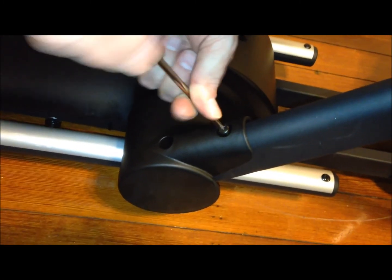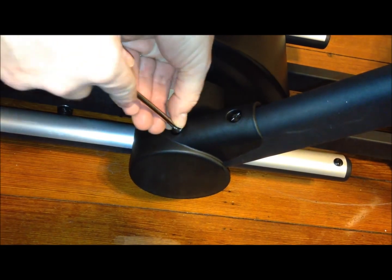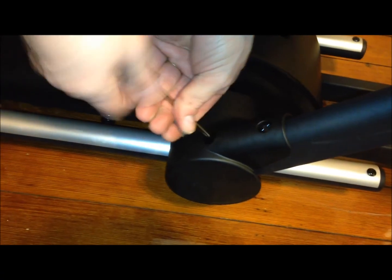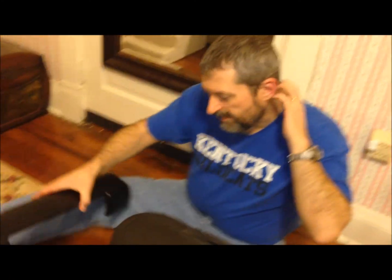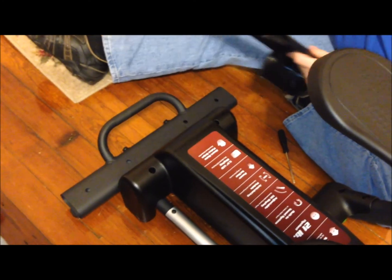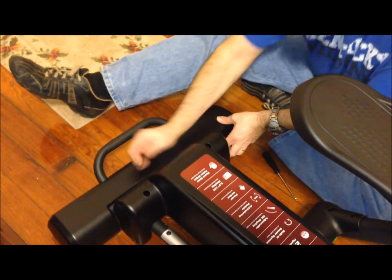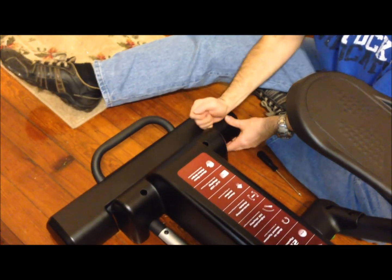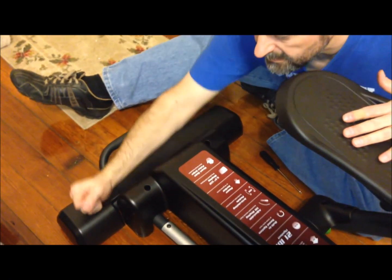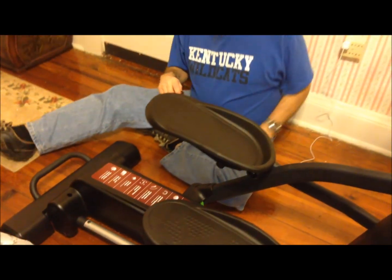That wheel cover just keeps you from pinching your finger in the wheel. Put the other side on the same way. The last piece is this bar that goes on the back — it just snaps on in the other direction with these little plastic clips that go down inside. It's ready. It just needs to be plugged in.